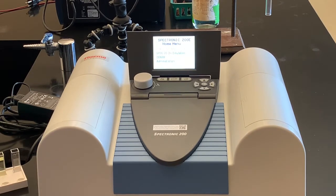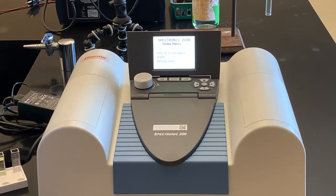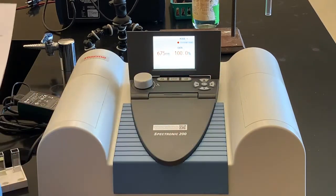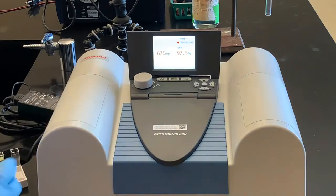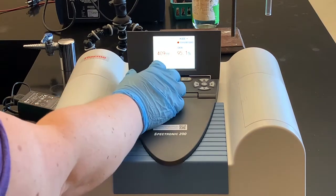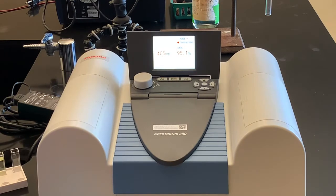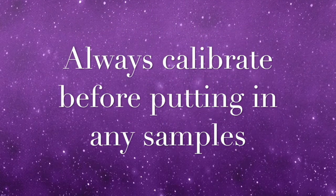I've already turned it on and it's already gone through the initializing steps. I made sure this compartment is empty — this is where our cuvette is going to go. We're using the Spec 20 feature, so I'm going to scroll down to Spec 20 and select that. Then I want to select our wavelength, adjusting it to 405 nanometers with this little knob. If you turn the knob it changes by about 10 nanometers at a time, but if you press down and turn it changes by one nanometer at a time. Now I'm at 405 nanometers.